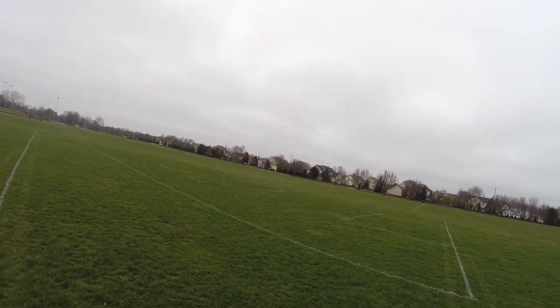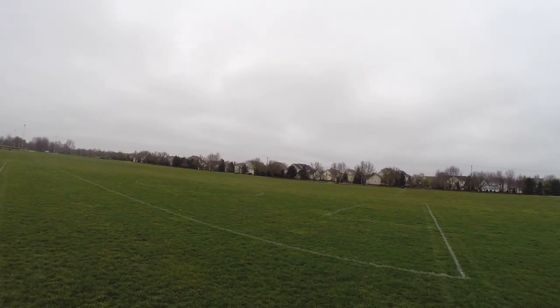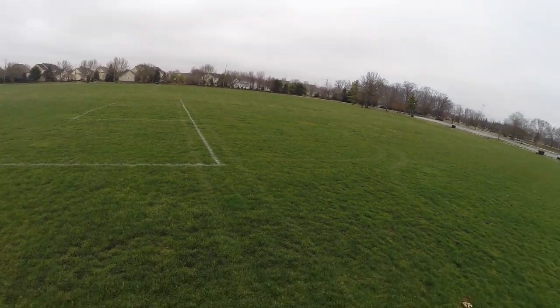Let's go ahead and test our control surfaces here — obviously the throttle works. Yeah, that's all functional. Let's go ahead and get this thing up in the air.